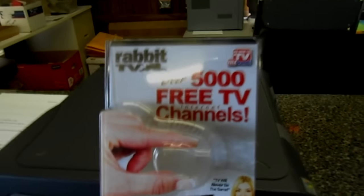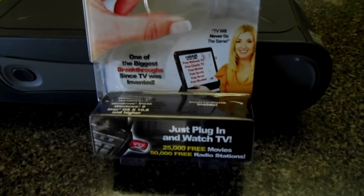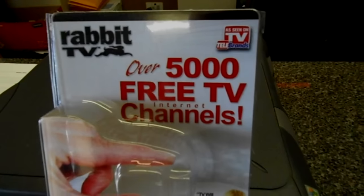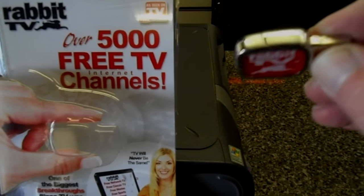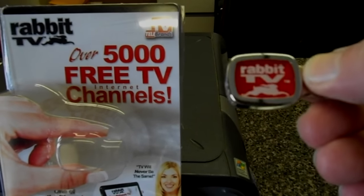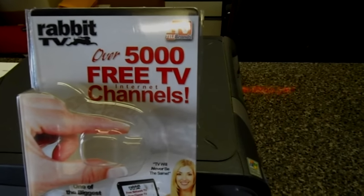So I found this to review. This is the Rabbit TV — it's a little USB device that you plug into your computer, and it promises to bring us 5,000 free TV channels. This is the device here, just a little USB device that plugs into the computer. I've been surprised with these kind of devices before and I don't expect much, but you never know. If I can save 50 bucks on my basic cable, you bet I'm going to do it. Coming up on this edition: free TV.